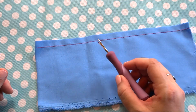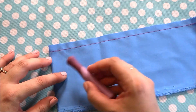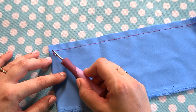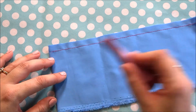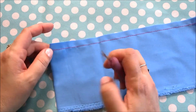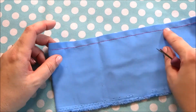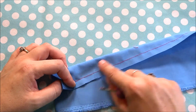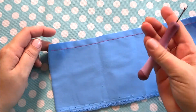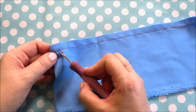To use the seam ripper and cut the stitches, you first want to start with your back stitch that you began or ended with. If you have that, you need to cut those stitches first. For this sample, this is the top side, this is the bottom side — so this is the bobbin thread down here, and this is the top thread. So I start and cut the back stitch.